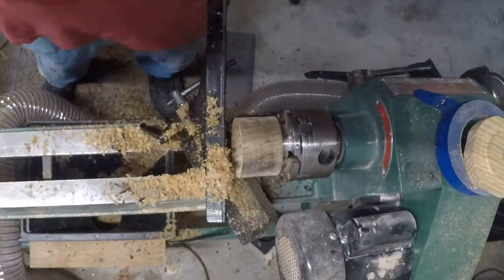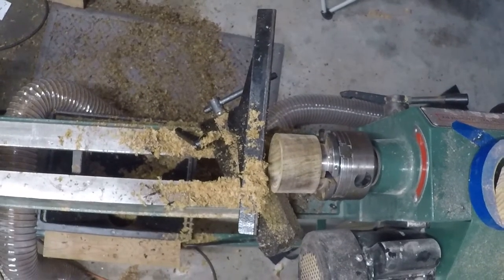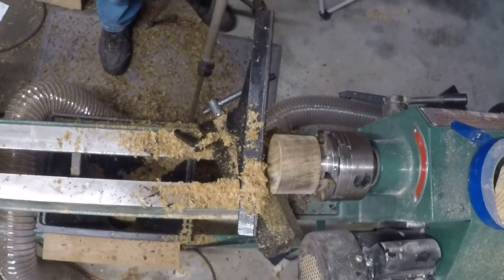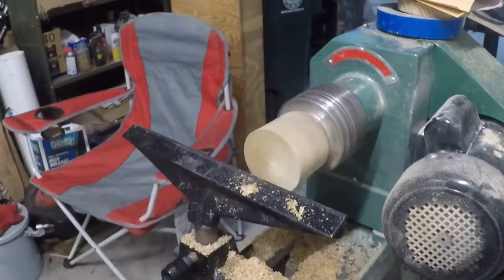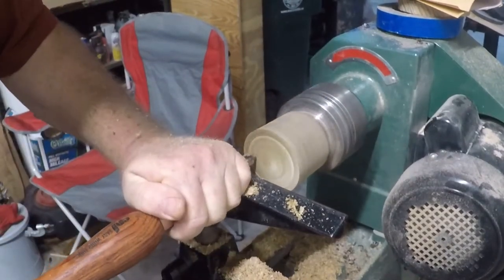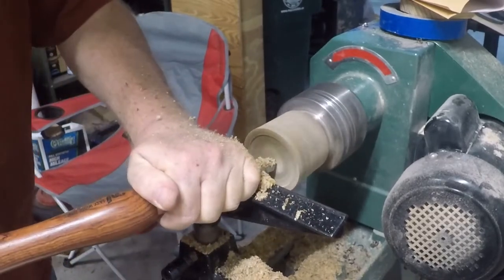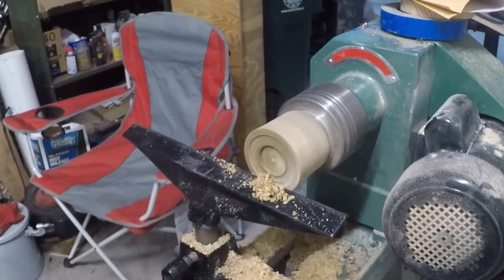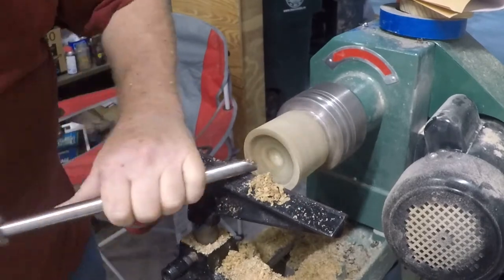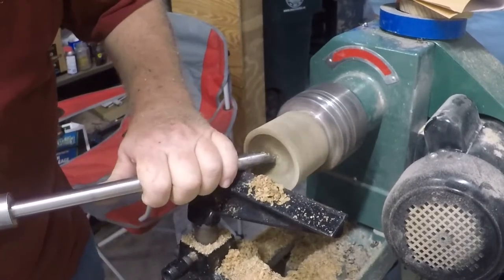I actually parted it on the bandsaw — it just made it easier. I was afraid it might come apart or swing out and hit something, didn't really want to find out. So basically this is what's left over on the top part of it, and I'm starting to do my recess so that I can start forming the mortise and tenon. I just want to put a little dome on the inside as opposed to just a flat top — that way if you put something in the box that's a little bit taller, it can go up into the top of it.